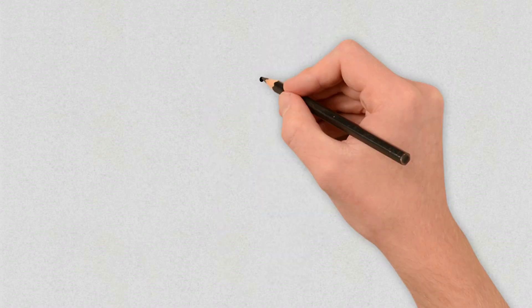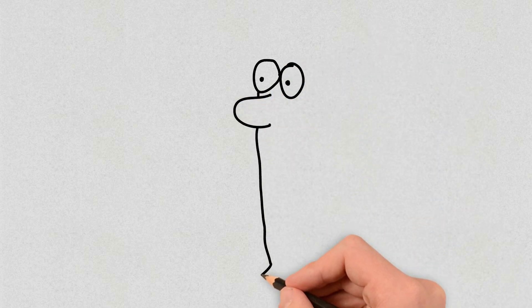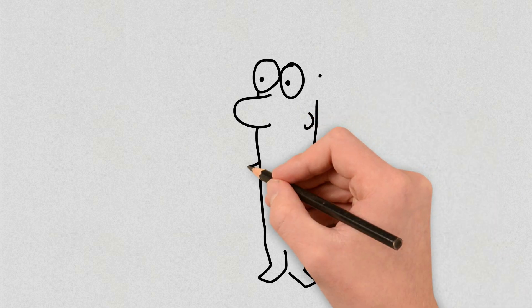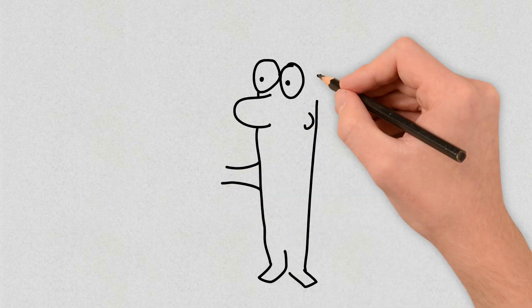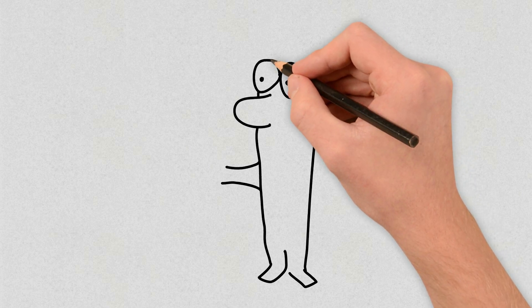Hi everyone! Welcome to The Walking Pen Channel. In this video we are going to learn how to draw a viking, and for better results, we recommend you to reduce the playback speed of the video, so you can watch it with more details. So let's get going!